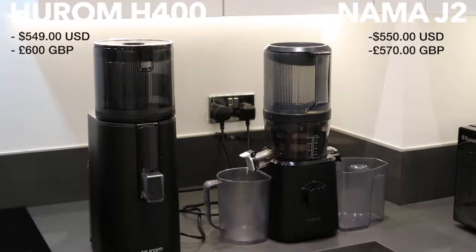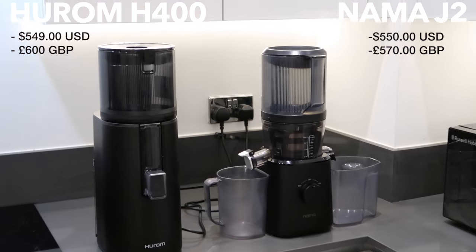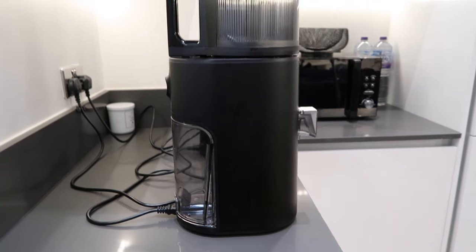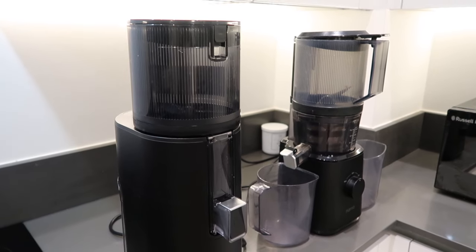So just to get pricing out of the way, both juicers are very similar in price. Depending on what currency you're using, they can be either a little bit cheaper or just a little bit more expensive. But make sure you stay till the end of the video as I have a cheeky discount code for you guys if you want to buy one of the juicers.